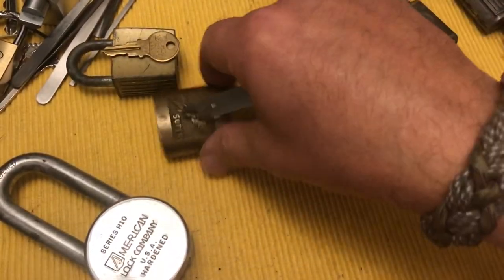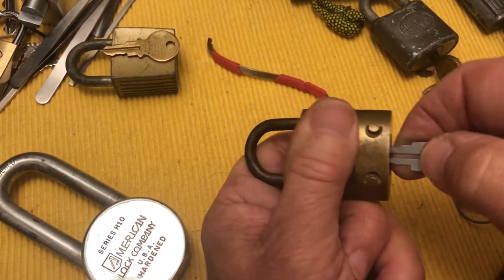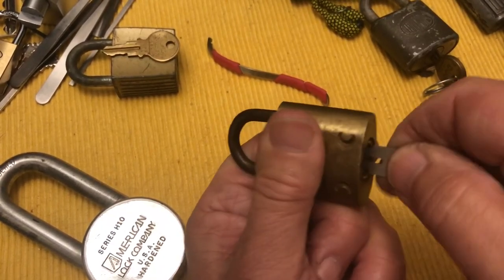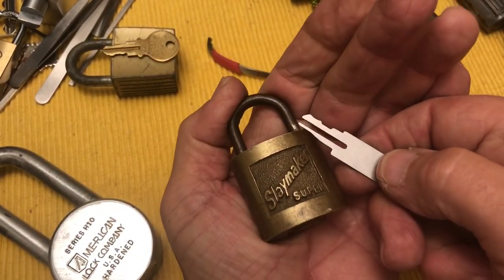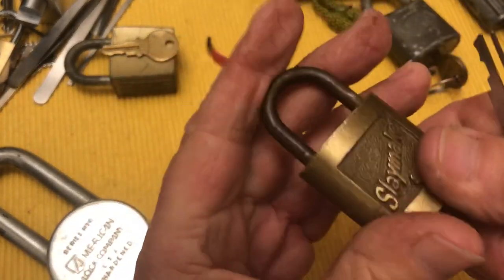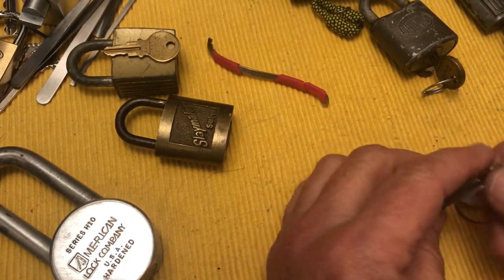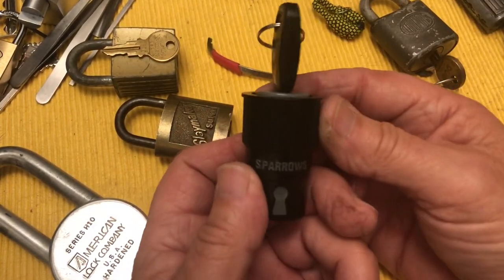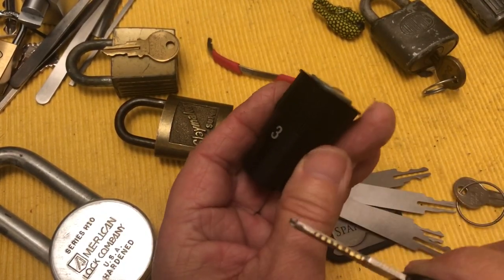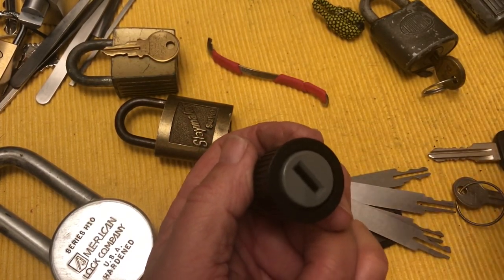Back to these guys — here's a cool Slaymaker. My problem with these Sparrows picks is I haven't picked anything with them, ever. I don't quite understand it. I could go through all of these, but I have tried that and have not picked any of these wafer locks. Then I thought, oh well, Sparrows puts out these ignition practice locks which are wafer locks — this one's three wafers, they have a six wafer and a ten wafer.